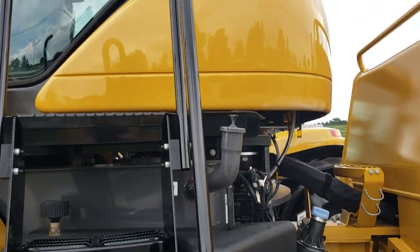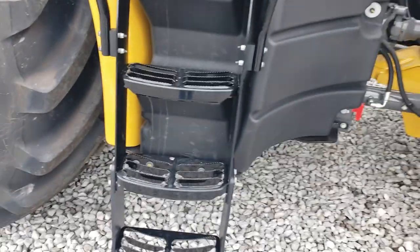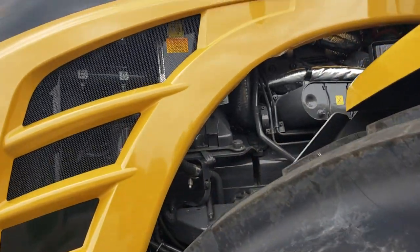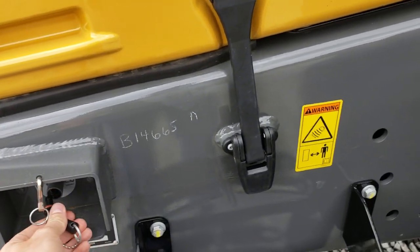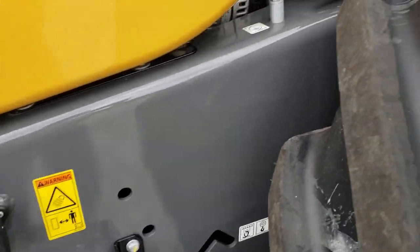Everything here is open and easy to access. I tried my Cat key but it doesn't work in this one. It's a very well laid out interior, with nice separation between the firewall and windshield. Sculpted, nice-looking hood, power on and off, and hood release latches.